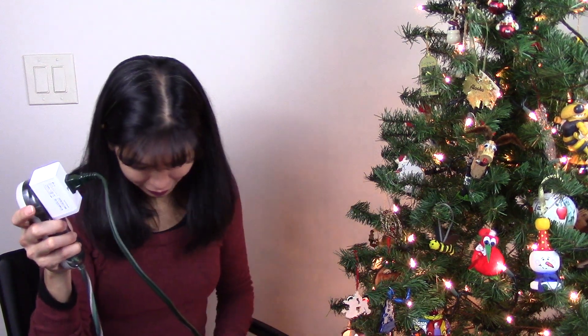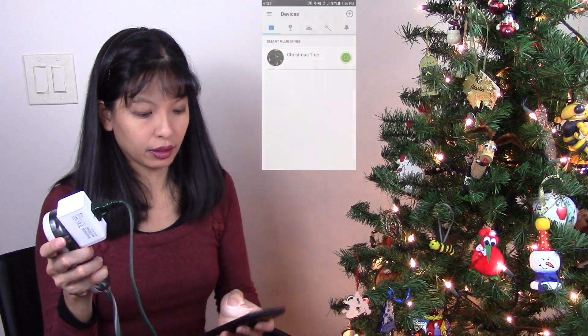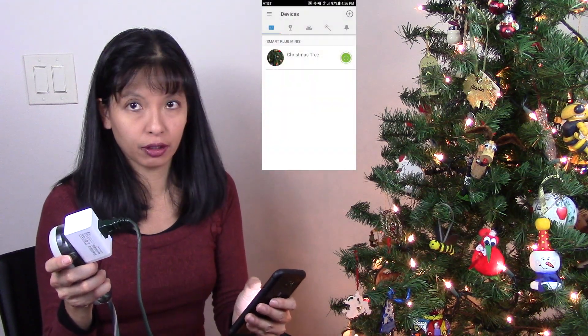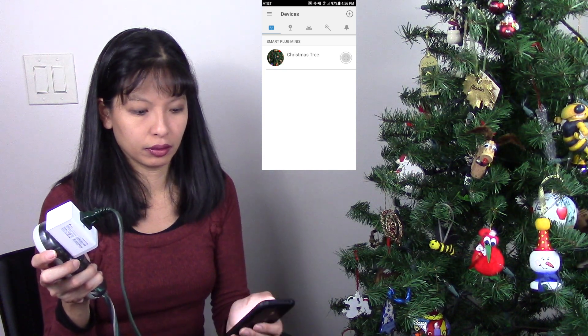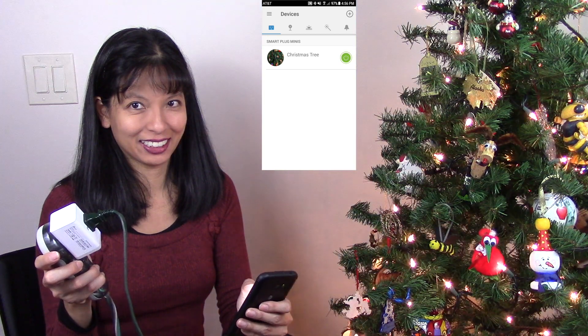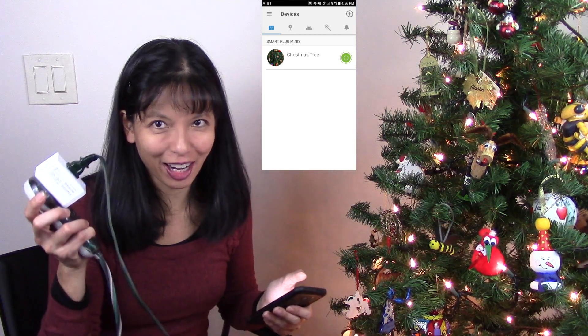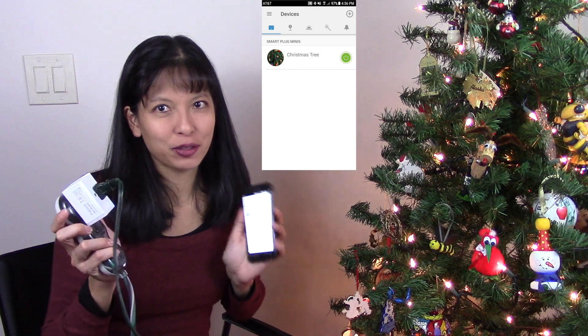So let's plug in the Christmas tree — it's on. The 'local only' label disappeared while I was working on that. I can use the app to turn it off and on. I just hit off — and I'm going to hit on. Okay, so that works. That's step one: we have our Christmas tree hooked up to the KASA app.